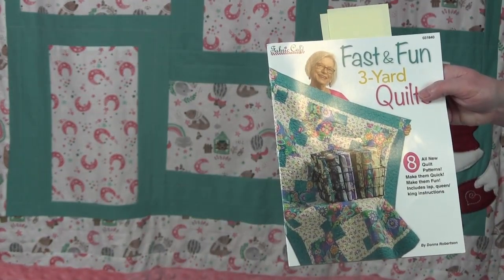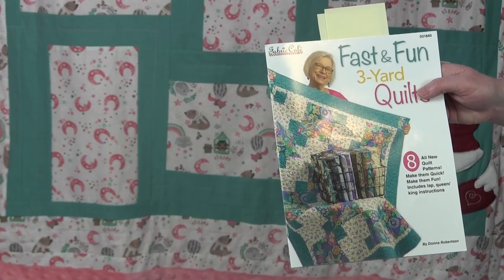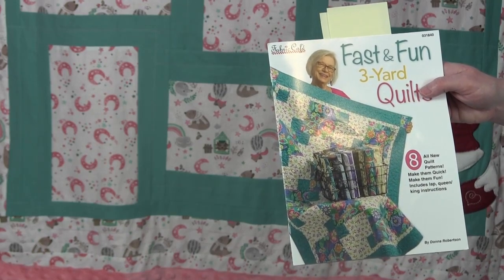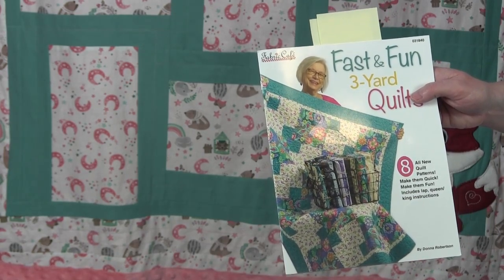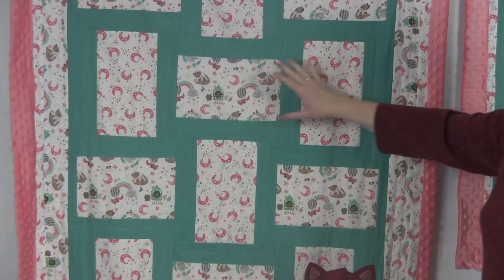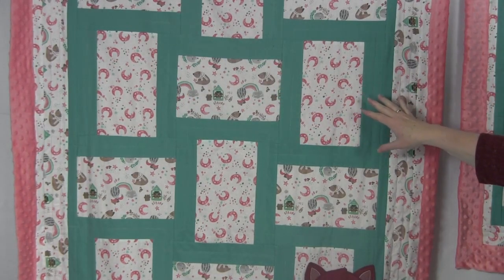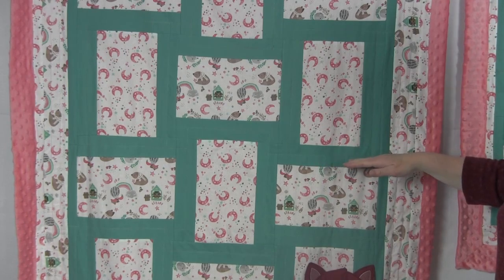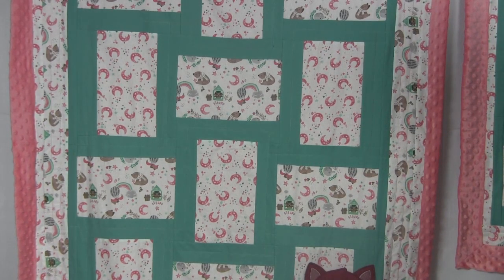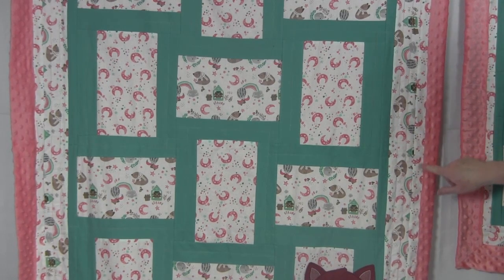To make this quilt I tried out a pattern in the book Fast and Fun 3 Yard Quilts by Donna Robertson. I recently purchased this book from a quilt shop and thought one of these designs would be perfect for a baby quilt. And the fast is not just a saying — this quilt was very fast to put together. It looks complicated but it's actually made from square blocks that are rotated back and forth, giving it a more complicated look. The book explains how to make these blocks quickly by strip piecing them together and then cutting them apart. This quilt also has three borders: one in the teal, one in the animal fabric, and one in the moons fabric.